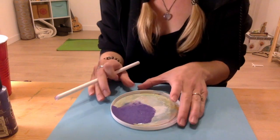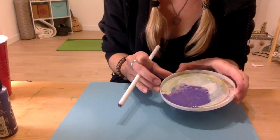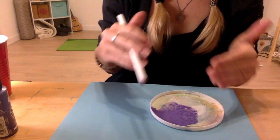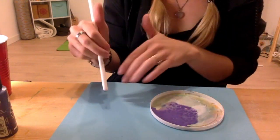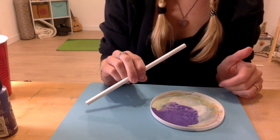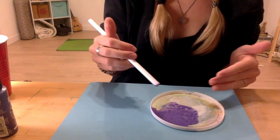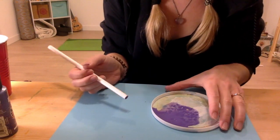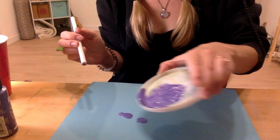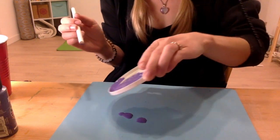All right, this looks good. So I'm going to pour some little drops all over my piece of paper. Now, you could pre-create this for all the children and just do dabs on it, and then all they have to do is the breathwork exercise with their straw, or you can have them involved in the mixing and everything. Then do the little drops on the piece of paper — just dribble it everywhere.